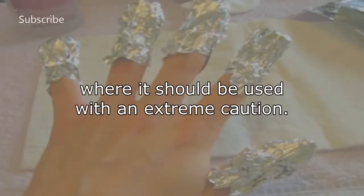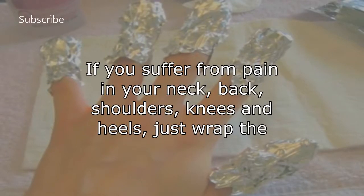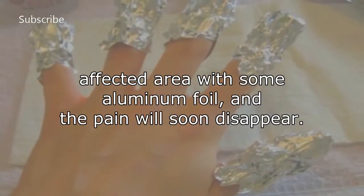If you suffer from pain in your neck, back, shoulders, knees, and heels, just wrap the affected area with some aluminum foil, and the pain will soon disappear.